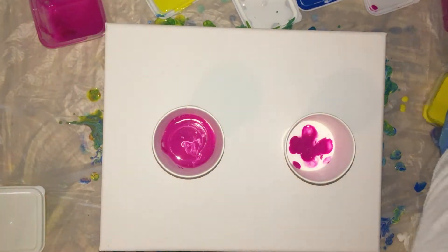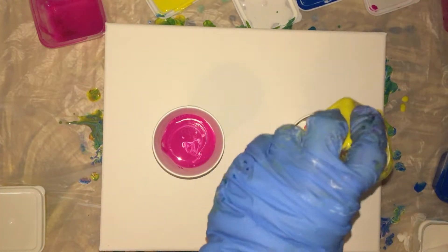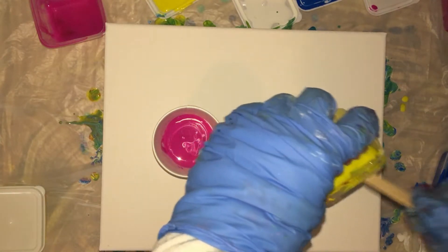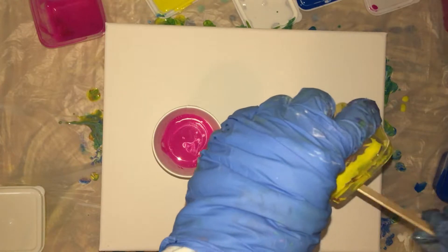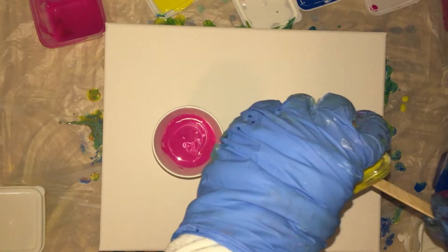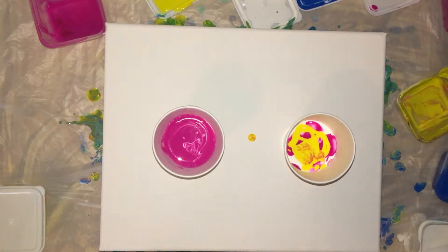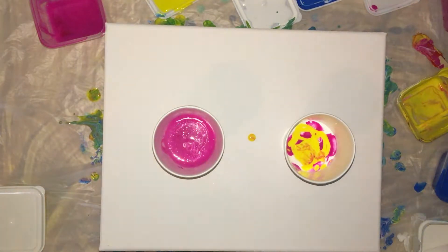Next we'll put in yellow. This is another one where there isn't a lot of it — let me get it out of the container. You know what I want to try this time? I want to try a spray of silicone. All the paints have silicone in them but I want to try a spray of silicone with each layer of paint. Spray. Spray. That was a lot of silicone.